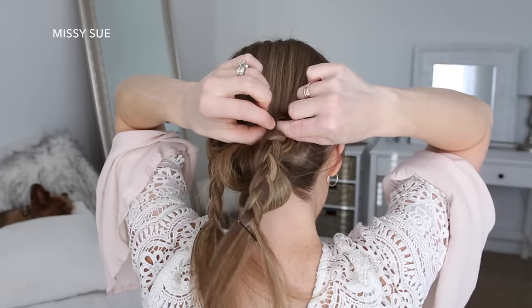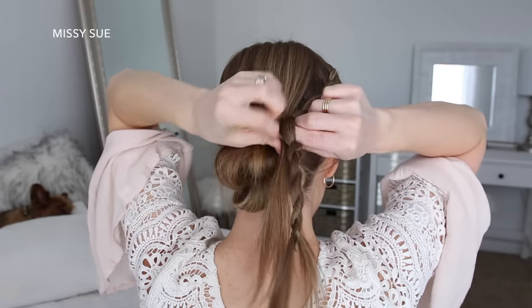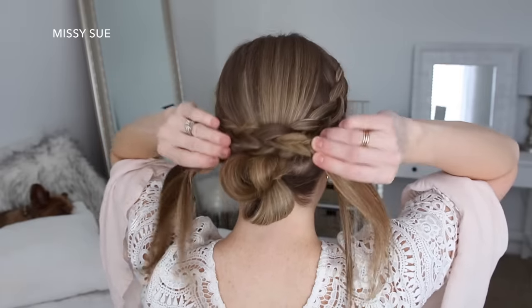Now I'm going to take the right braid, create a gap in the braid right above the bun, and then pull the left braid through the gap. Then I'm going to pin the braids in place and remove the bobby pins from the ends of the braids.